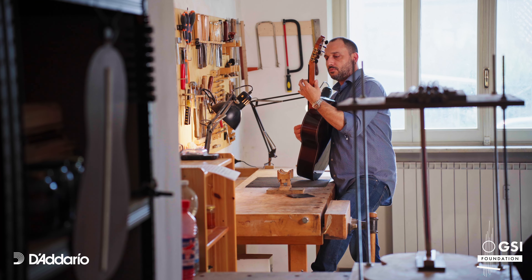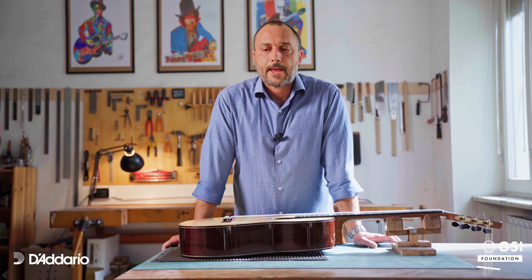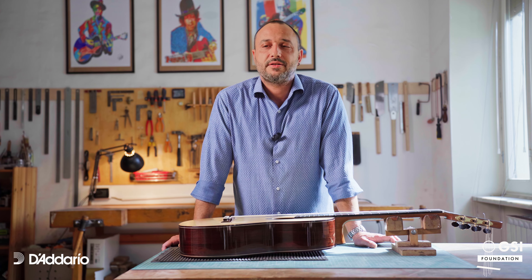When I was 19, I made my first electric guitar in my father's garage and it has been really funny. After a few years, I graduated in musicology.